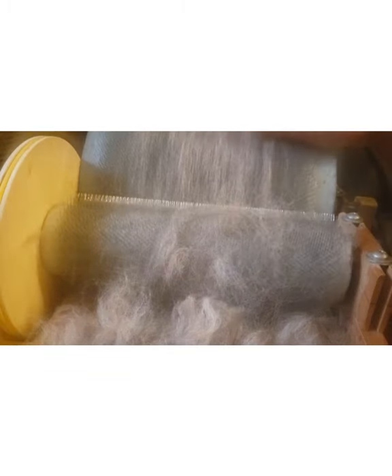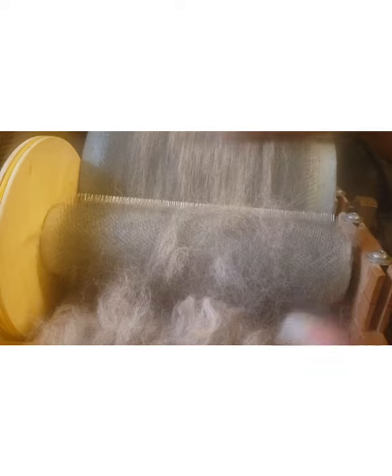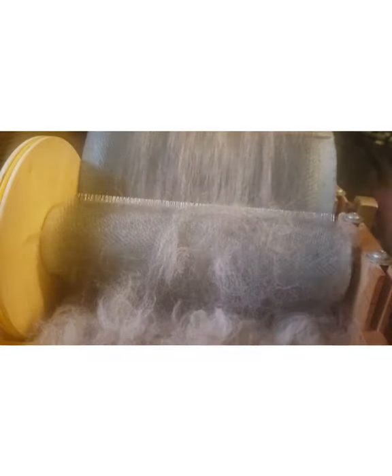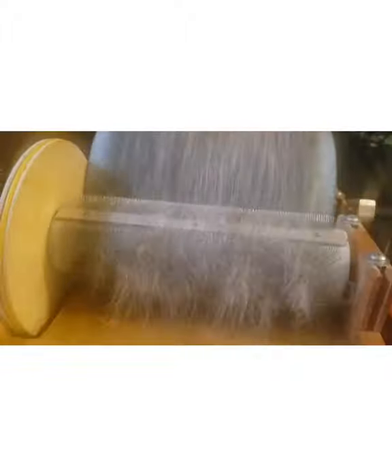I'm just pulling out some of the bigger pieces of VM and teasing it out. I mentioned in my Spinner's Book of Yarn Design video that the drum carder is not here to remove VM from your fibers — you want to do that before you start drum carding. What's going to happen is the drum carder is actually going to grind those pieces and send them all through the batt. So you want to get that stuff out before you start. It's not a picker, it's a carder. In reality that process was almost 20 minutes, and the time lapse turned it into about 30 seconds.